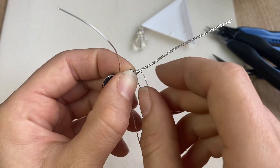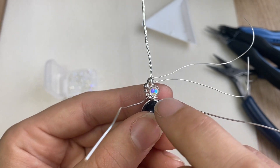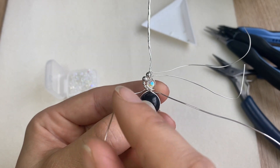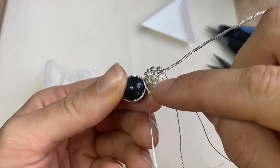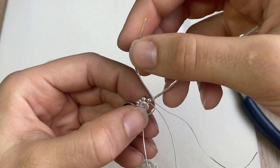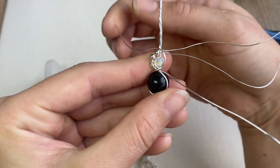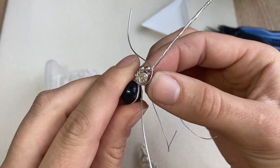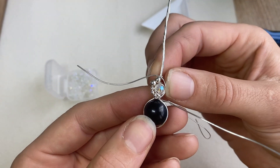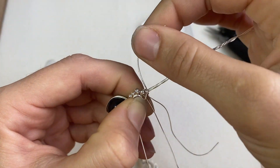Now I want to add a bit more body on the right hand side to kind of fill in this negative space. To do that I'm going to take this 22 gauge wire that I have on the left and just curve it up, trying to make a nice elegant curve around that bead. I think something like that could be nice. So all I did was curve it up and around, and I'm going to secure that around the twisted wire up top.